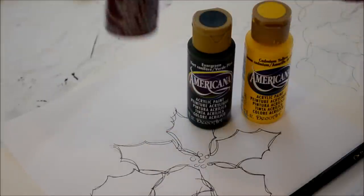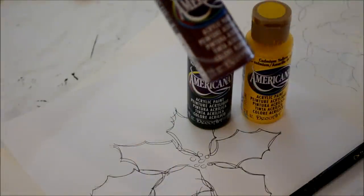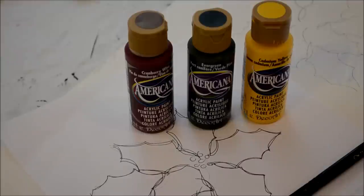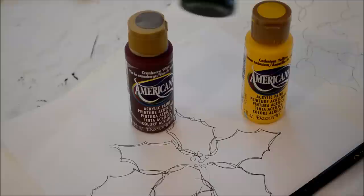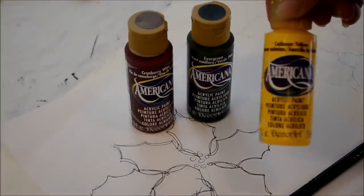I have my paint for the poinsettia. I will use cranberry wine — this is Americana DecoArt — cranberry wine and a white; I think it's called titanium white. For the leaves, I will use evergreen and cadmium yellow.